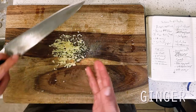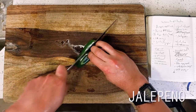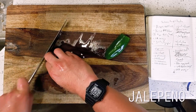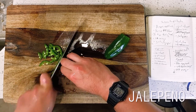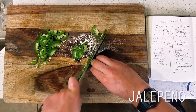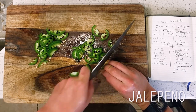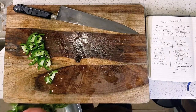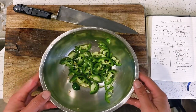Next up are our jalapeños, which I'm de-stemming then slicing with the seeds still intact. For those curious, the appearance of jalapeño pepper in Chinese cuisine is absolutely a result of American influence, likely because it's one of the most easily accessible peppers here in the States. More importantly, their milder quality allows us to be a little more heavy-handed with them in our stir fry today, which is why I'm leaving ours fully intact, seeds and all.